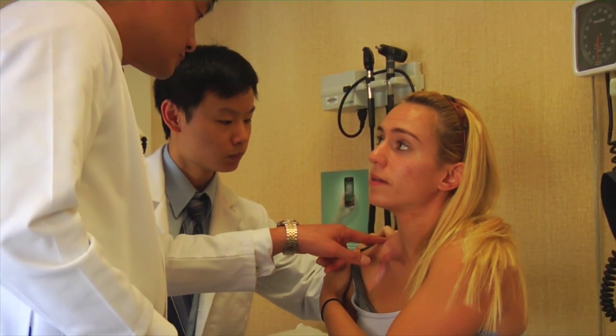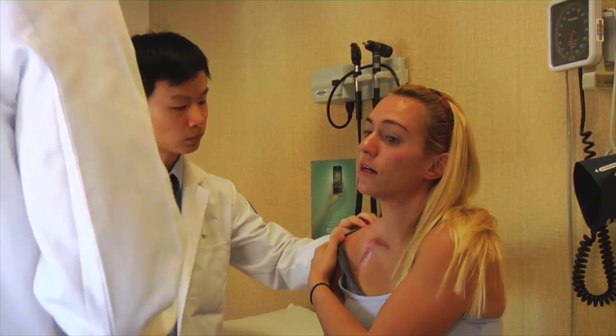We generally will have more than one surgeon in the room when we do these cases, and that's a lot better for the patient for a number of reasons. One is that we can work simultaneously, so the cases are faster. Faster surgery is safer for the patient because they're under anesthesia a shorter time, the wounds are open shorter amounts of time, and there are decreased infection rates.